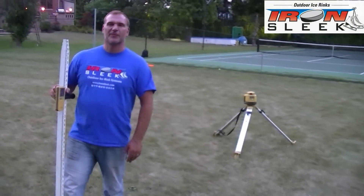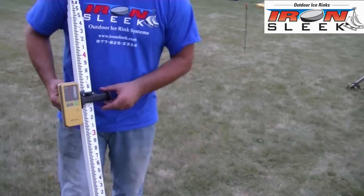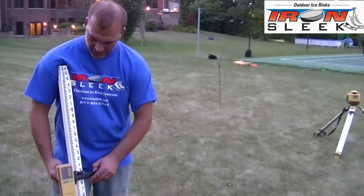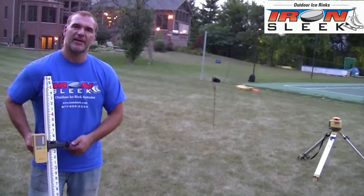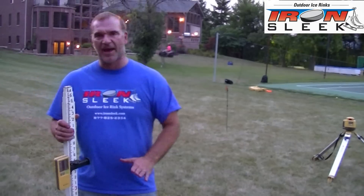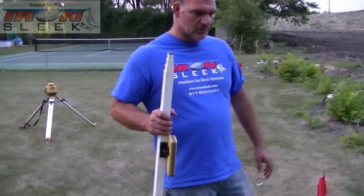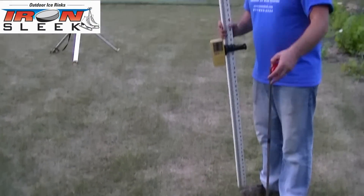My favorite way to measure level and water level and pitch is with a laser transit. I waited till twilight to show you this because the laser is a lot more clear when you can see it on your measuring stick. Most transits come with a reading device, but if you do it in twilight, you don't need the reading device — you can see the laser exactly on the stick. You'd be surprised how many people have laser transits. Don't be afraid to ask your landscaper or a local friend. This really makes the job a lot easier. It's very important you have a setup, especially if this is your first time doing it.